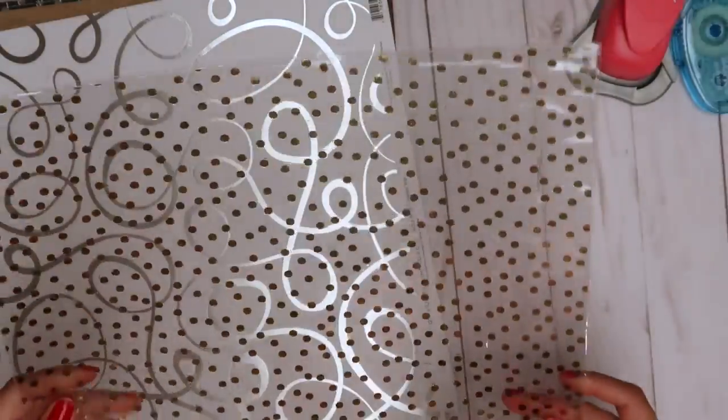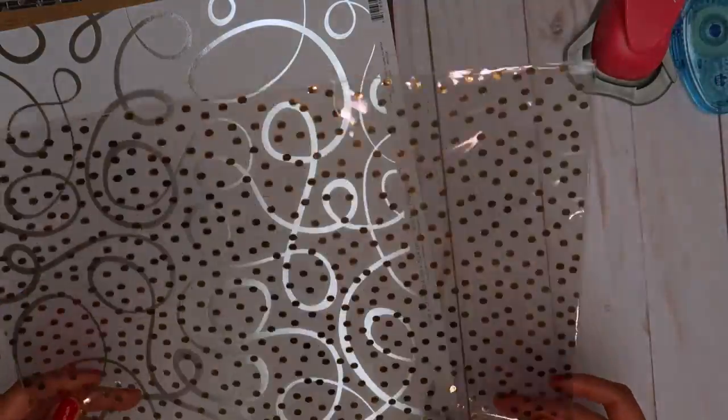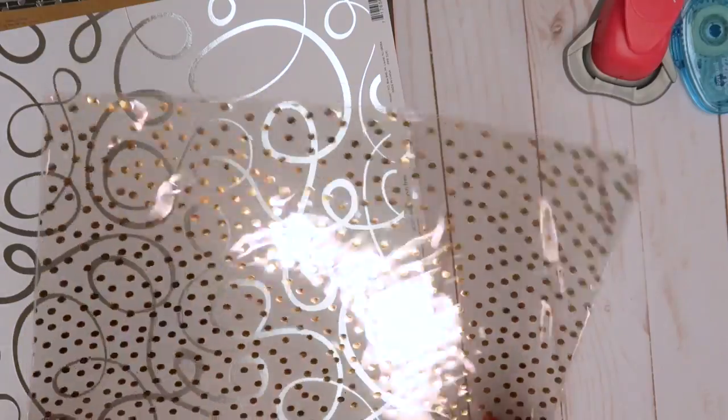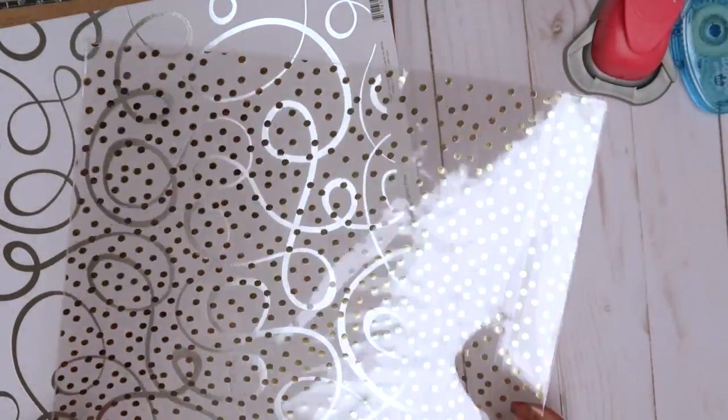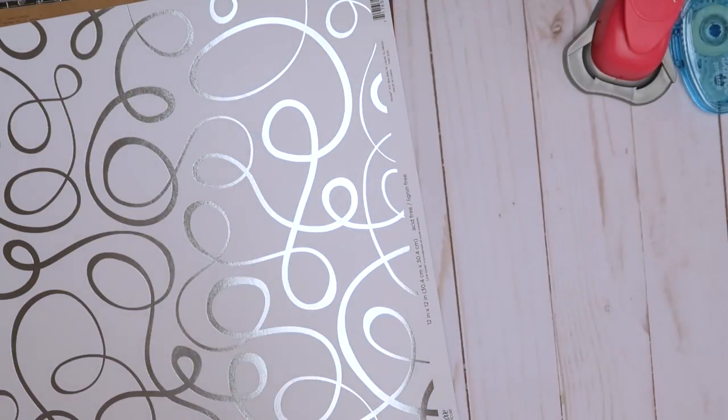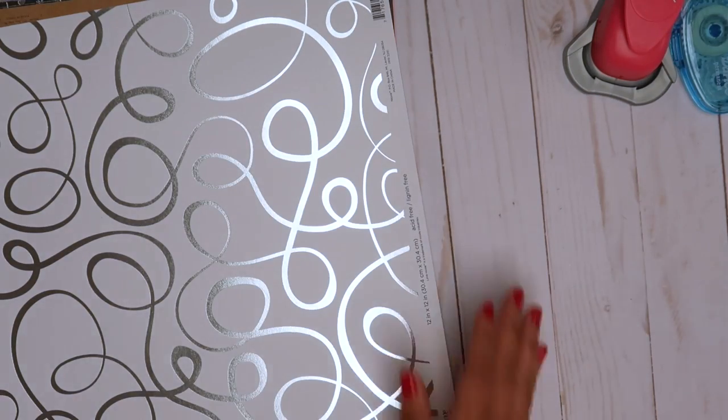The first thing I picked up is just this acetate from Michaels. It's clear and has gold foil dots, which is super cute. I got it because I'm going to be starting to work on travelers notebooks, so I thought it was just super cute.